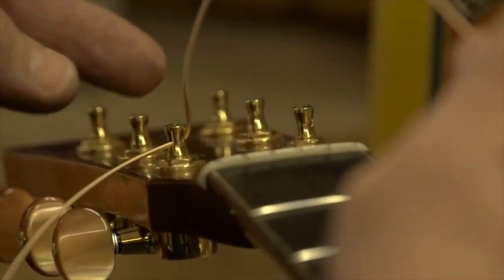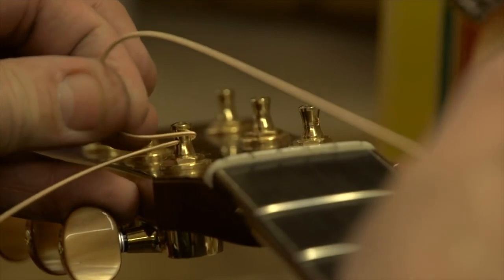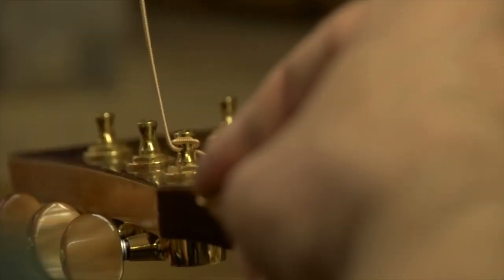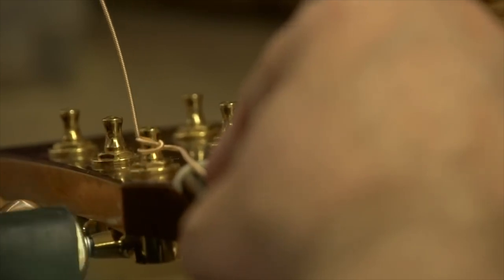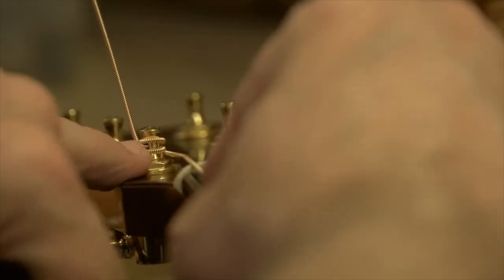We put the string through the hole and give ourselves a few inches of slack. You can see the string coming out of the hole. Take the string facing the fretboard end and wrap it over around the post and on top of that string coming out. Take up the slack with my finger, fold that up — that first wrap is on top of the string. Now with my peg winder, holding that tension, we start wrapping below. Those two coils are now pinching the string, and when it tightens up it's going to pinch on that string coming out of the hole.